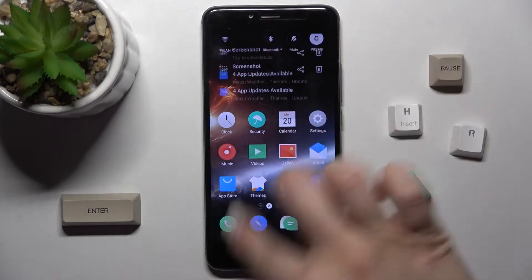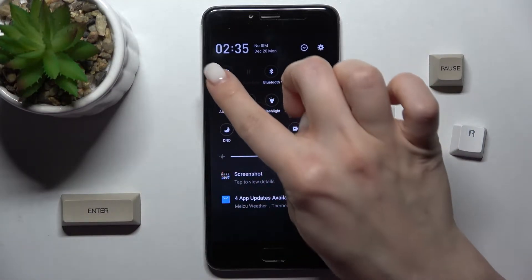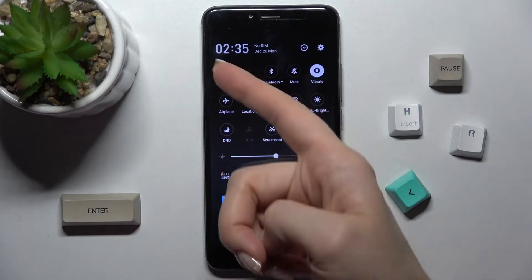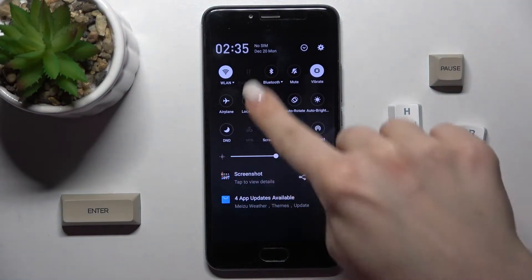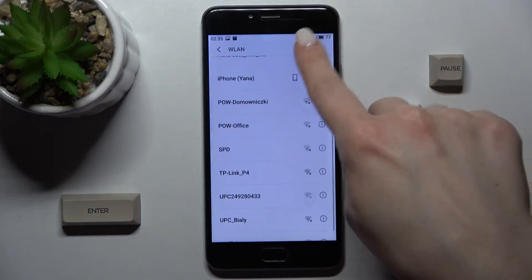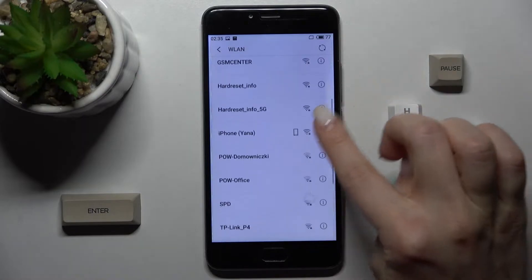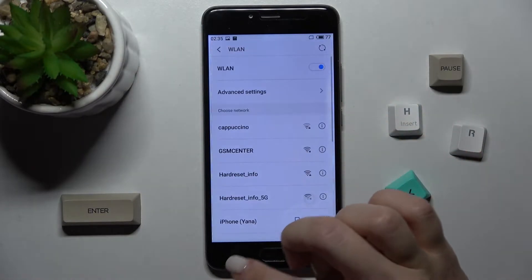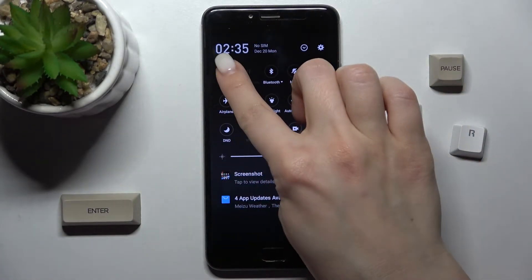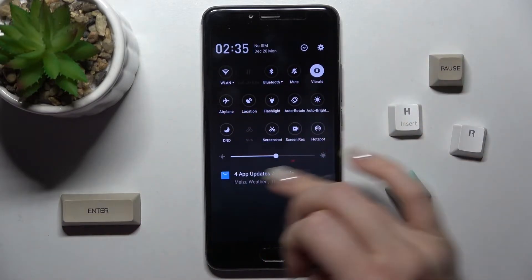First, you should open the notification bar and right there you will see the Wi-Fi icon. Just enable your Wi-Fi, then hold for a while and you will enter the Wi-Fi settings. Here you can select one from the available networks. If you want to turn it off, tap again on the Wi-Fi icon, and that's it.